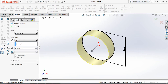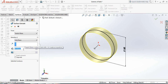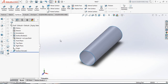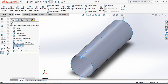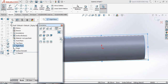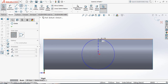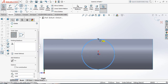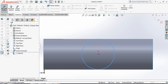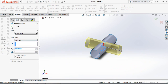Select Extrude Surface again, choose Mid-Plane, and set 500 mm. Now select the Right Plane, open Sketch, press Spacebar and click Normal To. Select Circle again and from the midpoint draw another circle up to the end point, up to the edge. Go to Surface, select Extrude Surface, choose Mid-Plane, and set 500 mm.